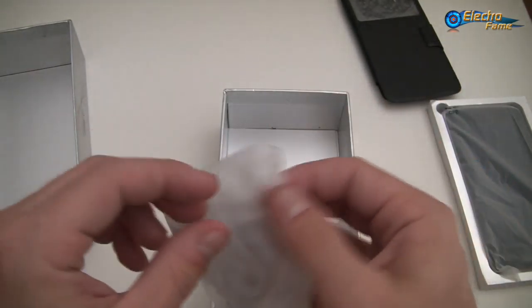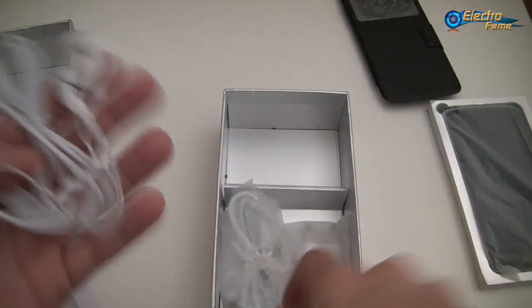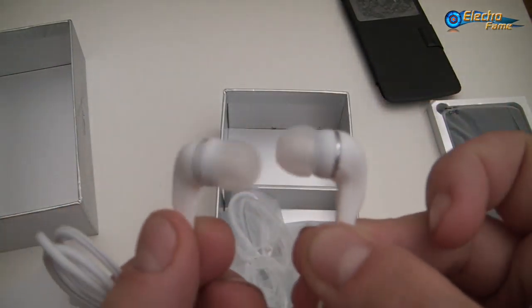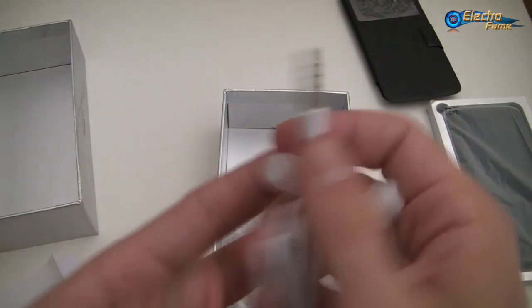Then we have some earphones, with a 3.5mm jack of course.